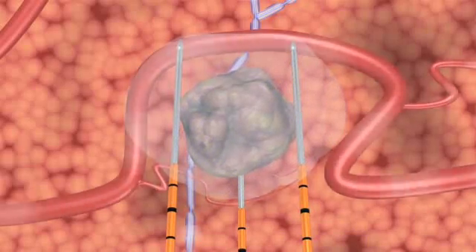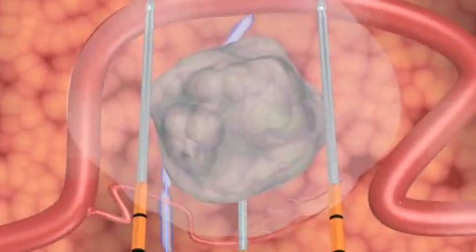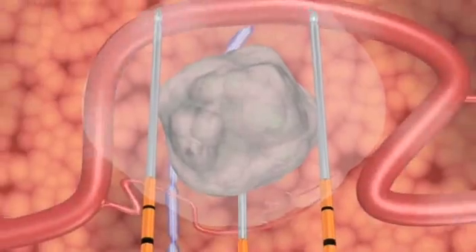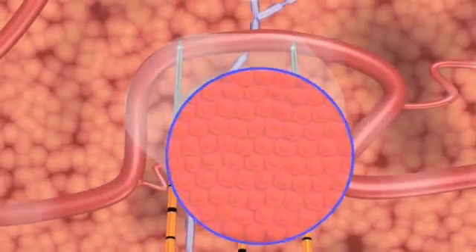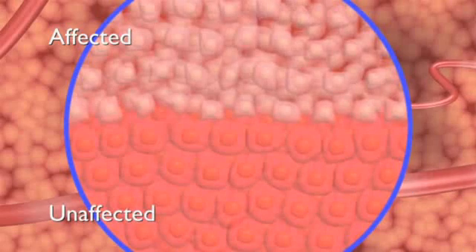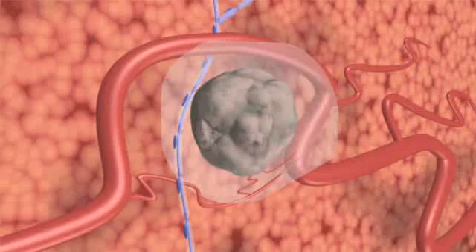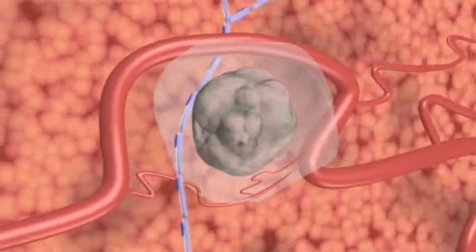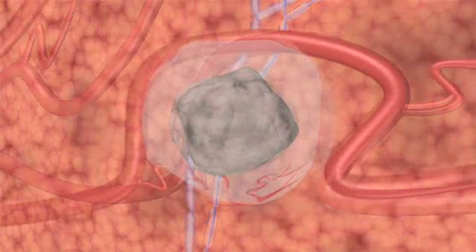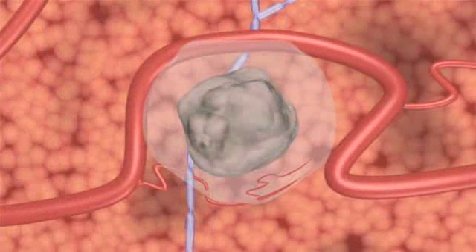After NanoKnife IRE treatment, cells that form the nerves, blood vessels, and other collagenous tissues in the treated area remain viable, reducing the risk of damage to these structures. Microscopic imaging after treatment reveals a sharply delineated separation between affected and unaffected cells. The NanoKnife treated area begins to resolve immediately after the procedure, as the body's normal healing response produces cells that engulf and remove treated cells from the region, much like the healing process of a bruise.